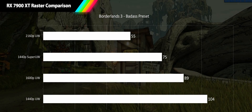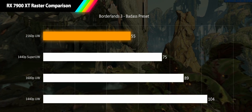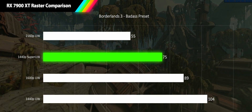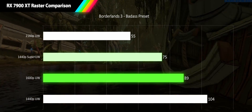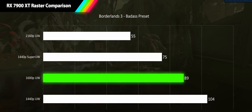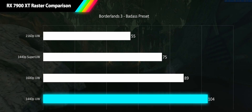Next we have Borderlands 3 at the Badass preset. At 4K ultrawide we're just shy of 60 fps hitting only 55 fps, which is just acceptable gameplay. At 1440p super ultrawide we see a 36% increase bringing us to 75 fps. The 1600p ultrawide is knocking on the door of high refresh rate with 89 fps and an 18% improvement. And at 1440p ultrawide we're in the 100 fps range with a 17% improvement landing us at 104 fps.